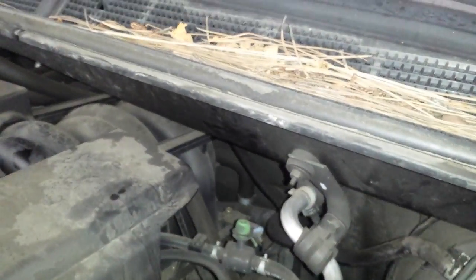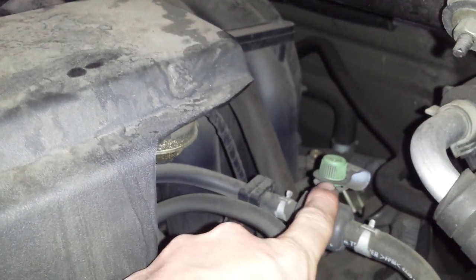Alright, so the canister purge control valve is at the end of this hose. This is the EVAP service port.